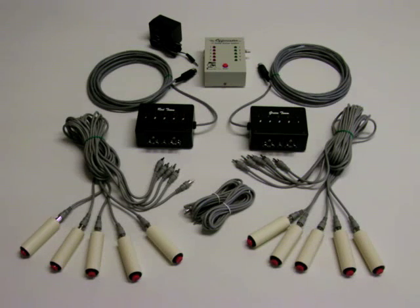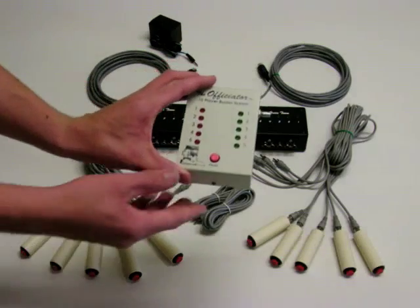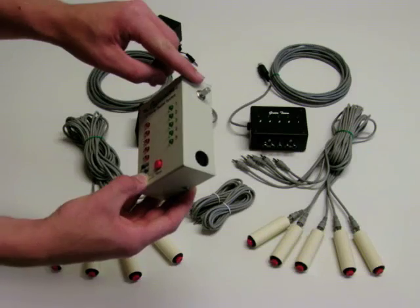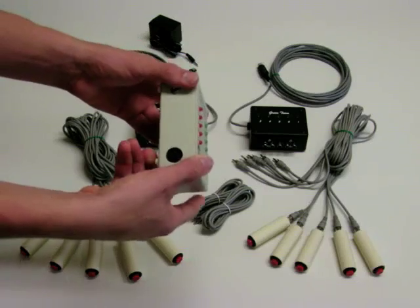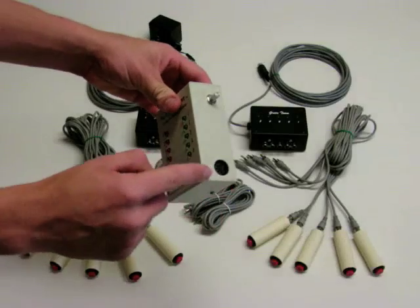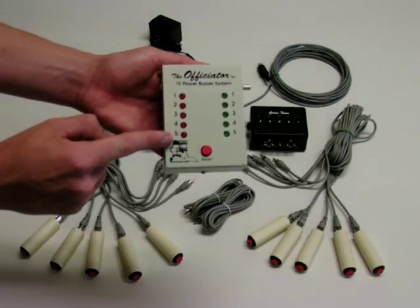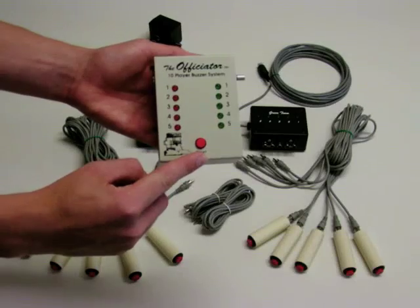The Officiator system with handheld player buttons consists of the moderator module, which has a volume control knob, the AC power receptacle, the Red Team DIN connector receptacle, the Green Team DIN receptacle, indicator LEDs for Red Team and Green Team, and the Reset button.